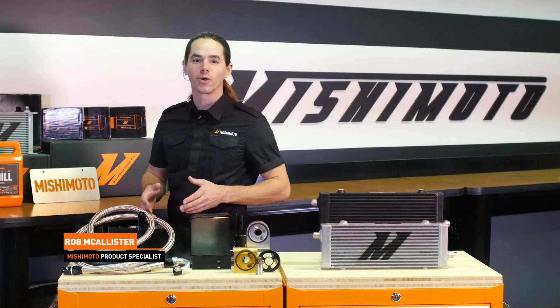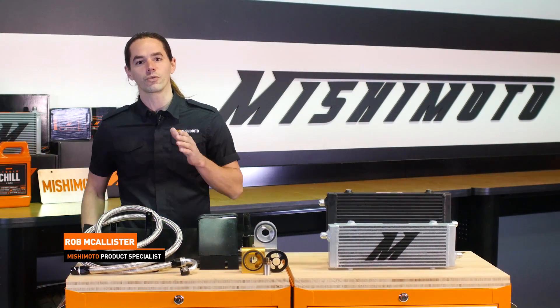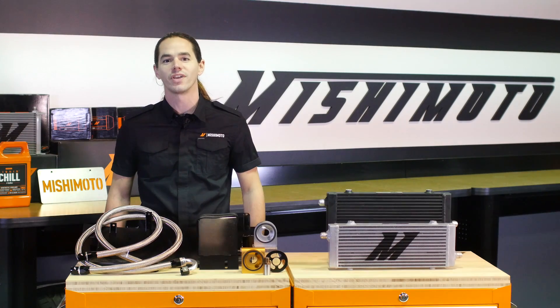What's up everyone? Rob from Mishimoto. Today we're going to install our oil cooler kit in your 2016 Plus Focus RS. Let's get started.